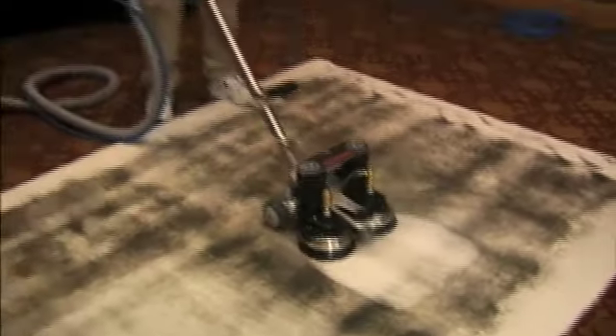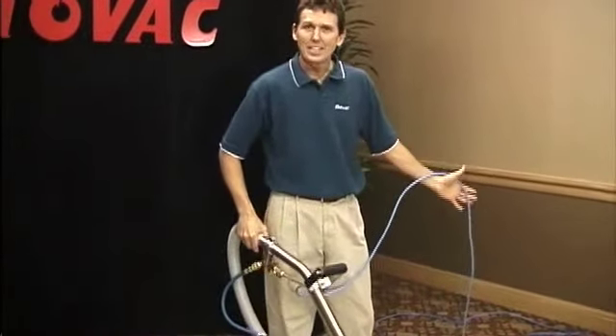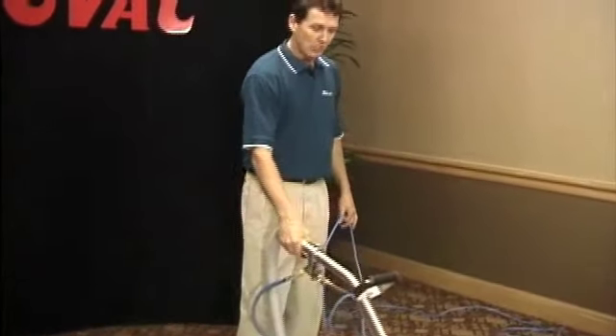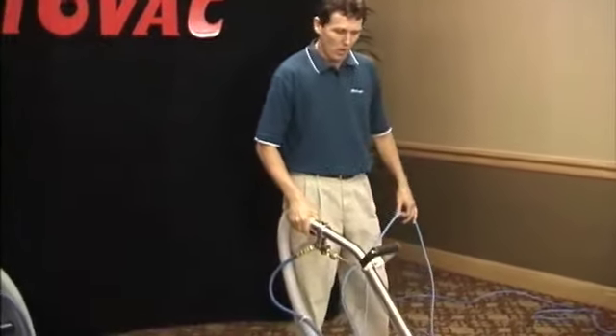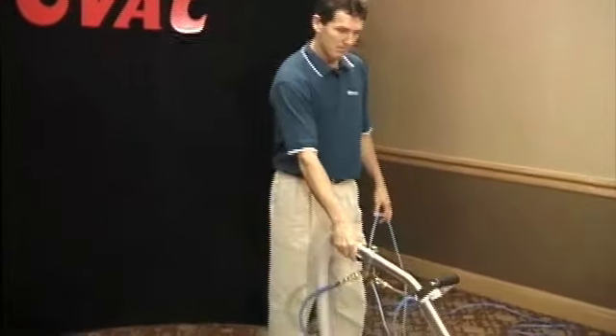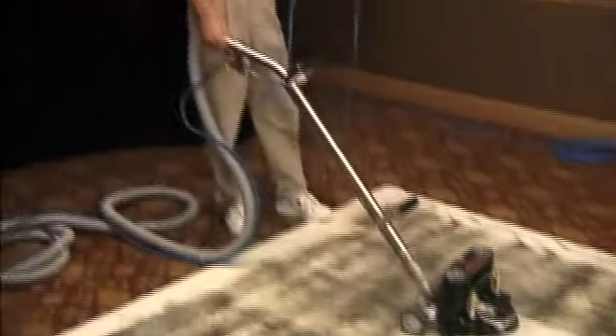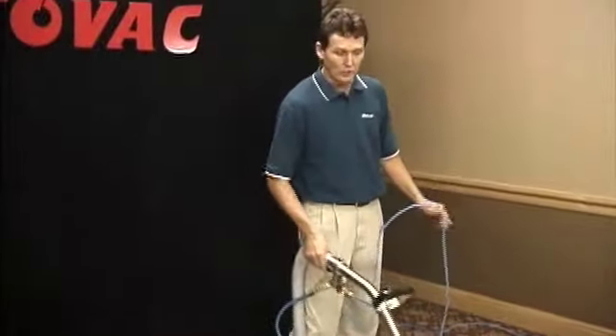Now as you can see, when I'm cleaning with the rotovac, I'm standing with my back straight and letting the machine do the work with one hand. It's much easier than hunching over and scrubbing with a wand. The dirtier the carpet, the slower you move the machine and let it do the work for you.